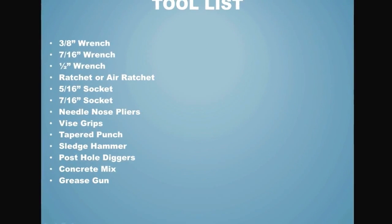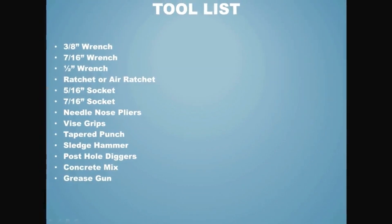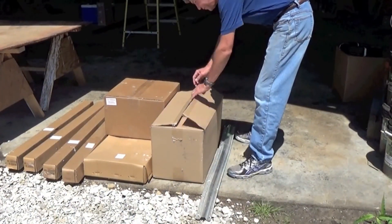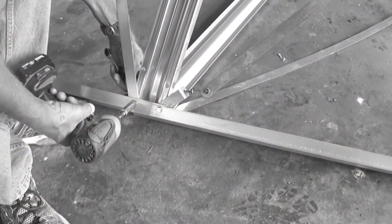Here is a list of recommended tools for assembly. Tower Assembly: Before you get started, here are a couple of tips. Do not tighten the tower bolts until the tower assembly is complete.